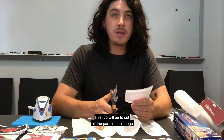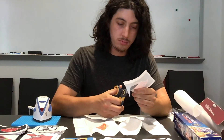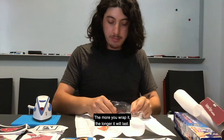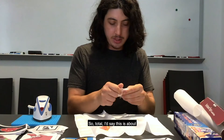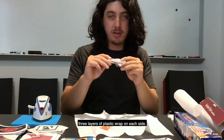The first step will be to cut off the parts of the image or border that we don't want to transfer. After we do that, we'll wrap the image in some plastic wrap. The more you wrap it, the longer it will last. You don't have to worry about wrinkles or anything, just make sure that it can lay flat. In total, this is about three layers of plastic wrap on each side.